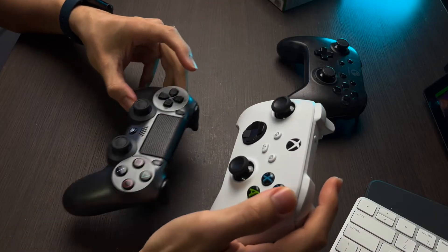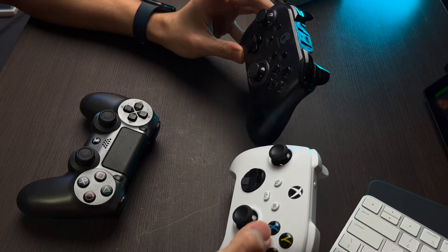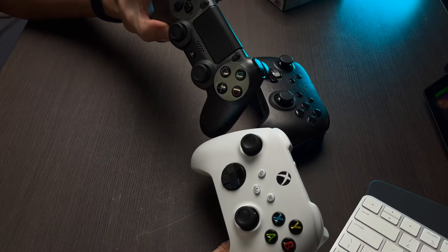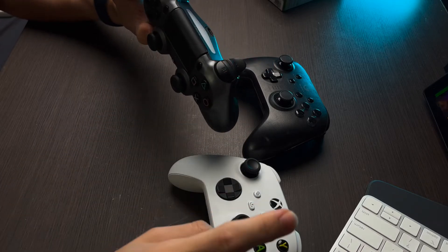So we've just unboxed the Xbox controller. The layout is pretty much the same as the GameSir T4 Pro controller — we have the X, Y, A, B buttons, and the joystick is at pretty much the same location. Compared to the PS4 controller, you can see a big difference: the joysticks are positioned differently and the symbols are also different.